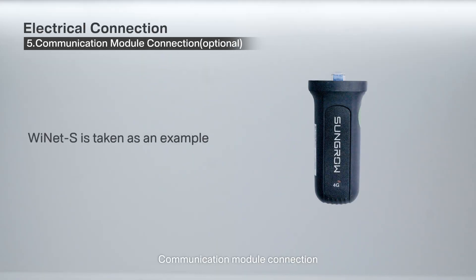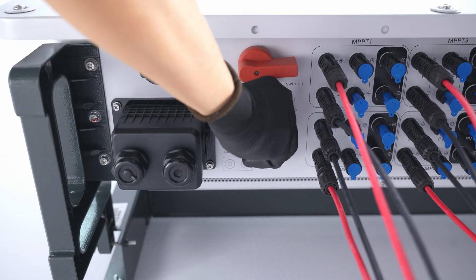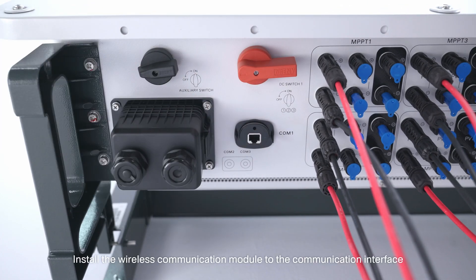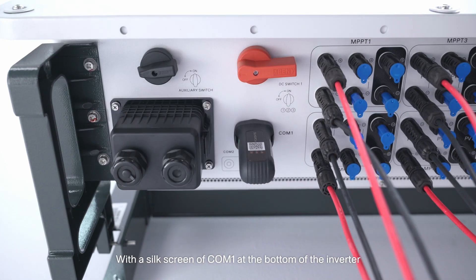5. Communication module connection. Remove the waterproof cover from the COM1 terminal. Install the wireless communication module to the communication interface with a silk screen of COM1 at the bottom of the inverter.